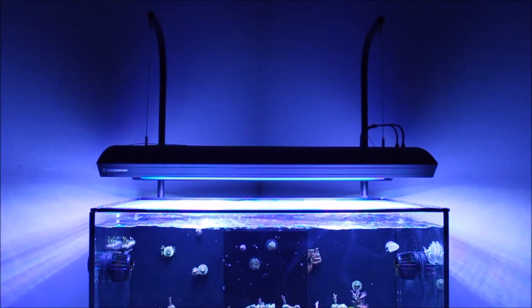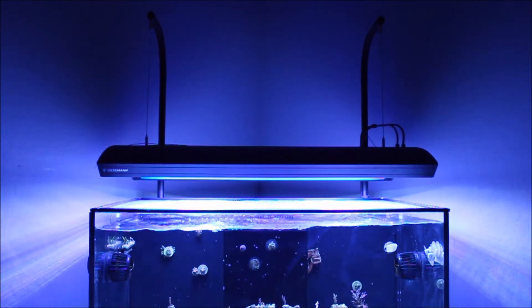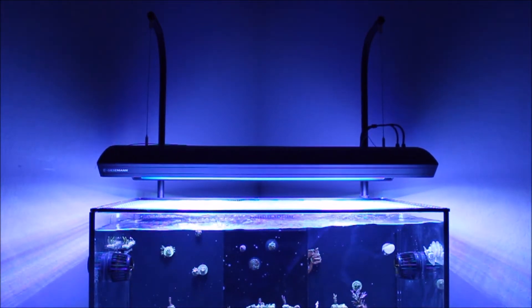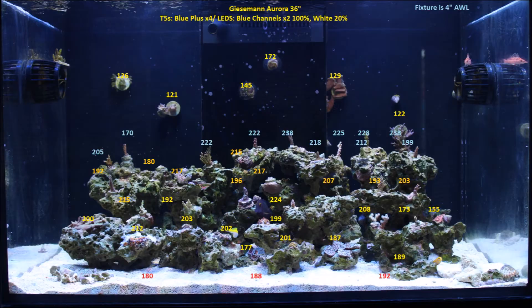I've been lowering this light fixture an inch a week, and now it's getting to the height I like. You can see it's kind of rocking, so for aesthetic purposes I need to cut those bars down so it's not such a long lever.